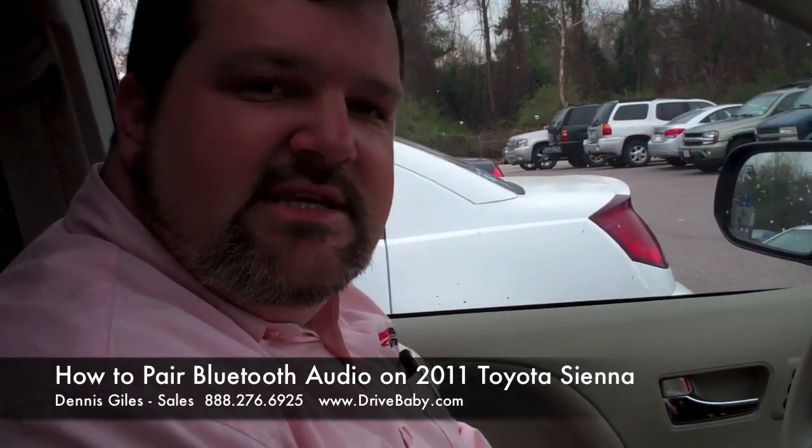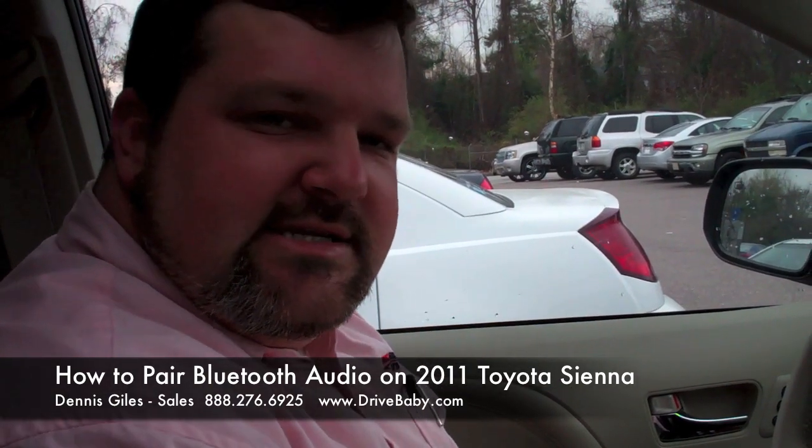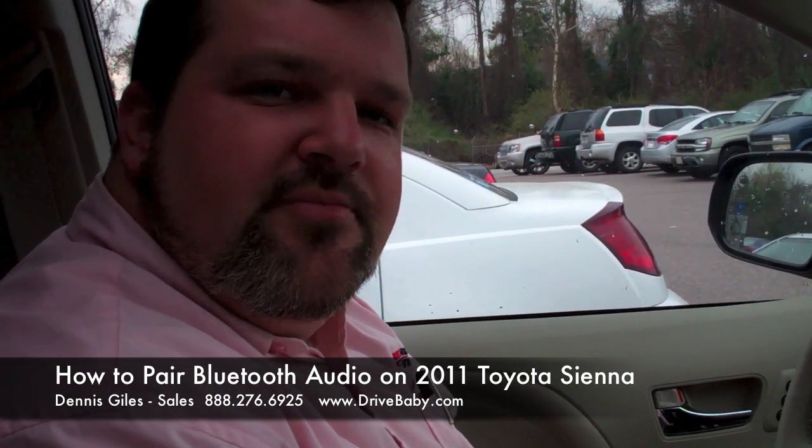If you have any questions, please email me at dgilesjr6988 at gmail.com. Thank you.